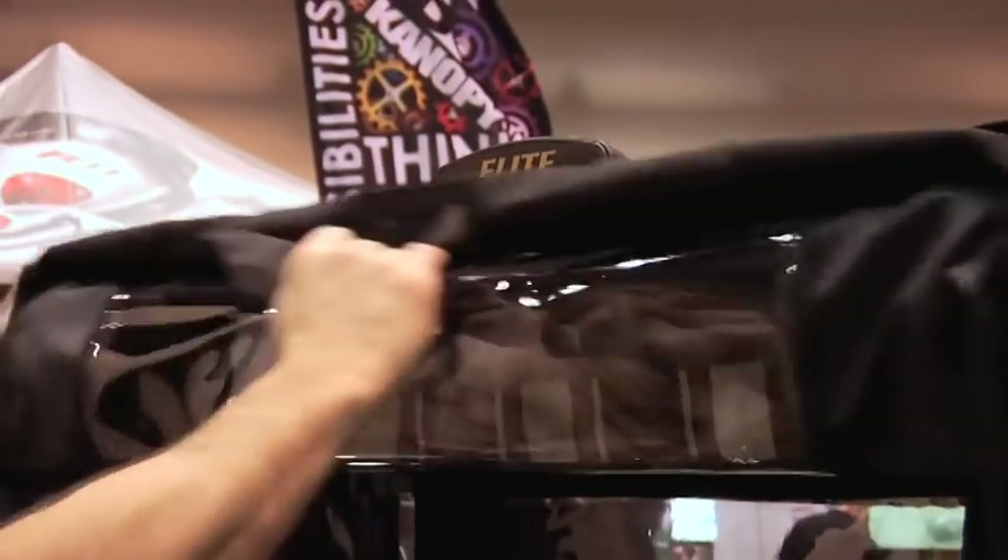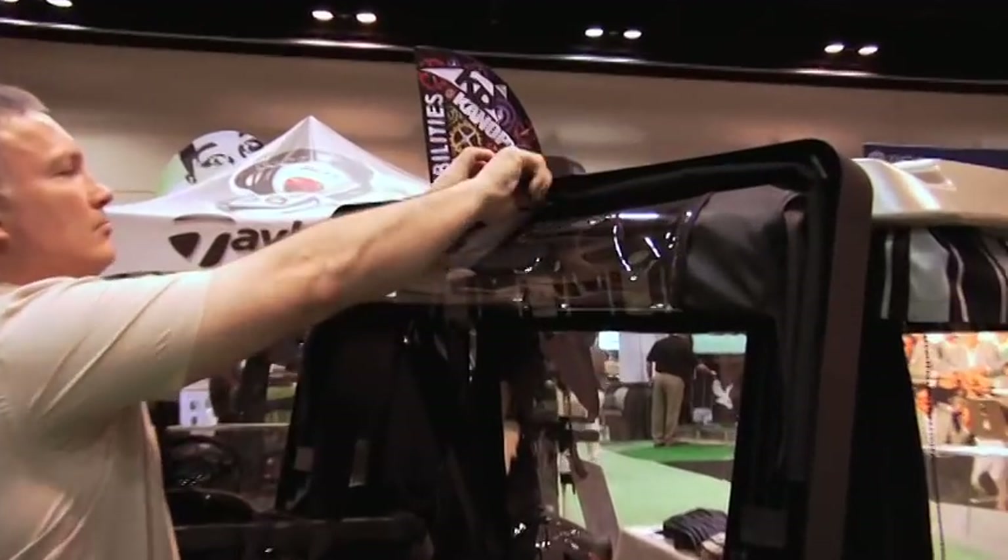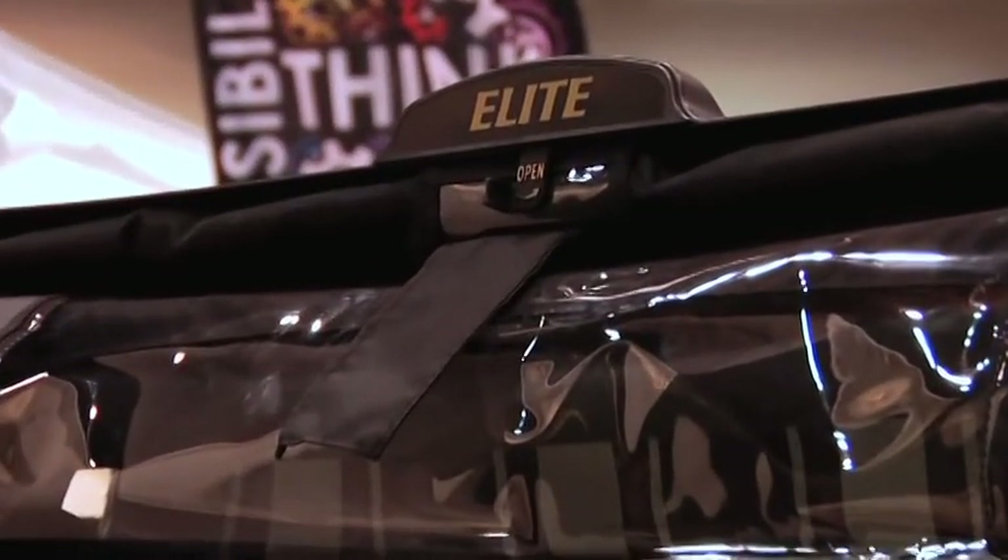The Club Protector Elite is the number one club protector or bag cover on the market. Simply unlock it and drop it, pick it up and lock it. Club Protector Elite has no Velcro, no snaps, and no zippers.